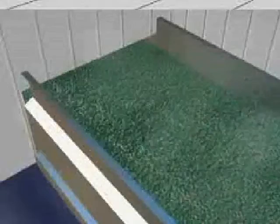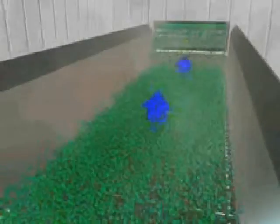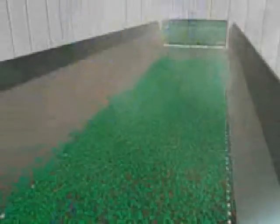As the product moves into the freezer, it is subject to the recirculation of cold air. The fan, powered by the motor, recirculates the cold air from the refrigerated coils, through the wire mesh belt, through the product, and back to the coils.